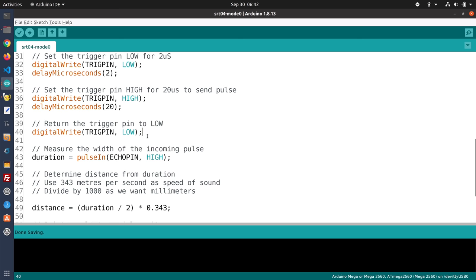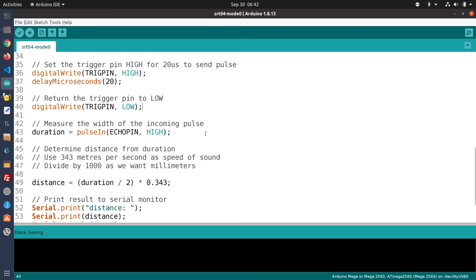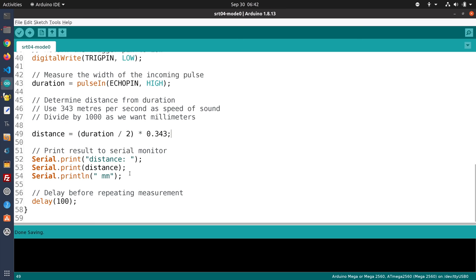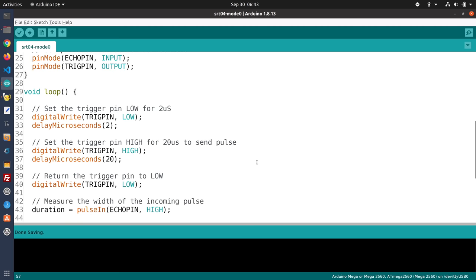After sending the ultrasonic pulses, we use pulseIn to measure the width of the incoming pulse. We then calculate the distance using 343 meters per second as the speed of sound, dividing by 1000 to get millimeters. We also divide the duration by 2 because the signal travels out and is reflected back, so we only want half of it. Finally, we print results to the serial monitor and add a delay before repeating. It's a very simple sketch — let's load it up and see it in action.